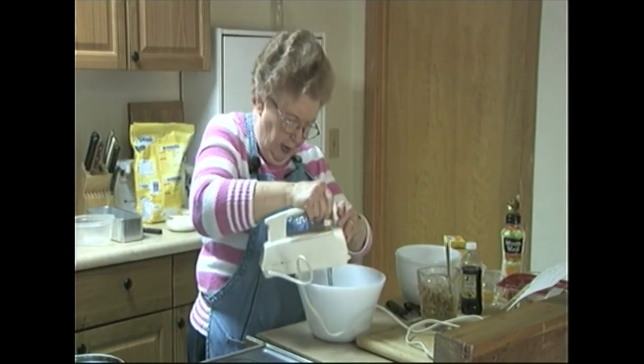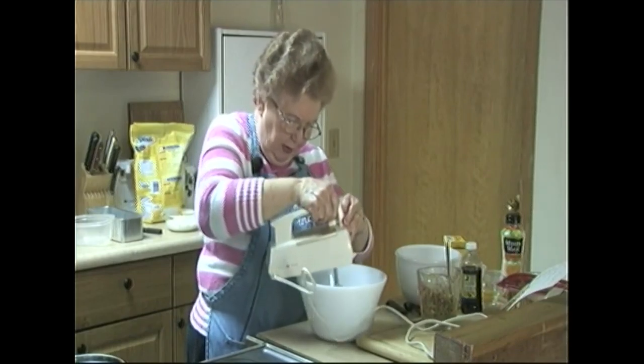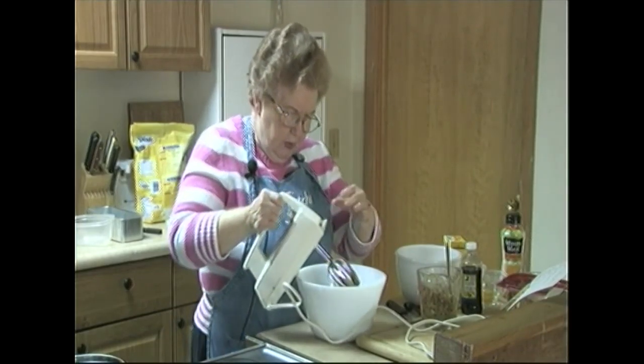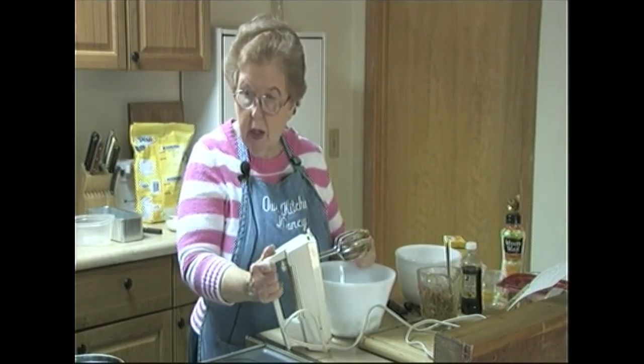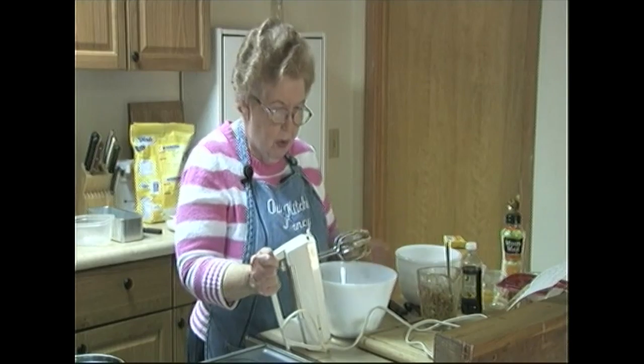All this pumpkin and brown sugar makes it smell like Thanksgiving and Christmas, doesn't it? All these flavors that we're using. These recipes are kind of geared to either having a party or giving breads at Christmas or for Christmas morning breakfast.